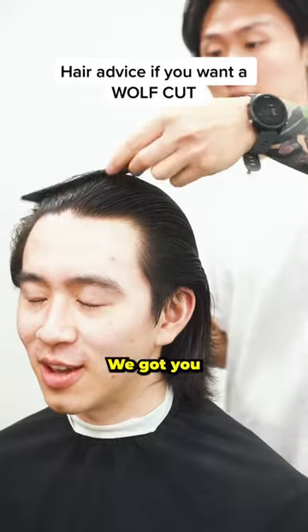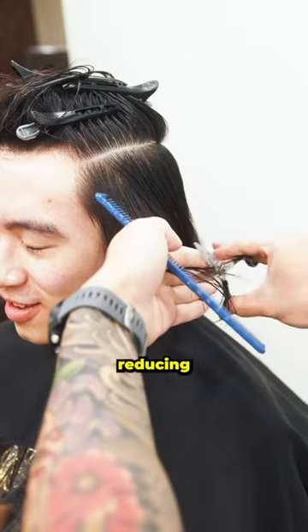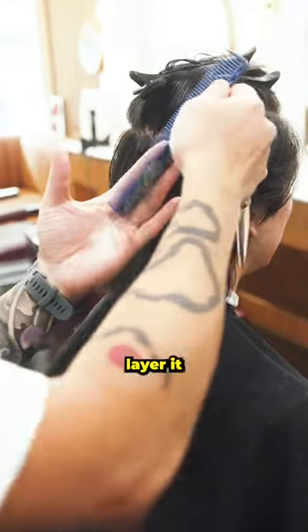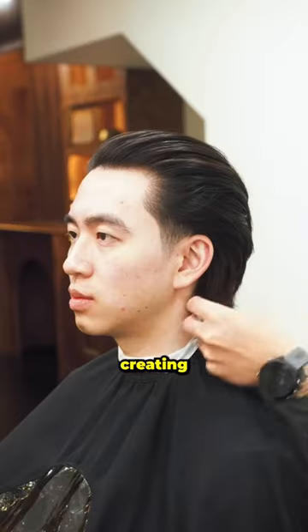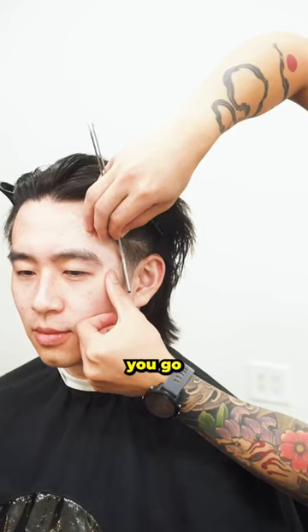For a wolf cut, section off the top of the head to focus on reducing the length on the sides. The length should rest somewhere between the top and middle of your ear. For the back, ask your barber to layer it the same way he would cut a mullet to create more flow and texture. Connect the top to the sides with the intention of creating a mid-part style, then finish off the sides with a taper.